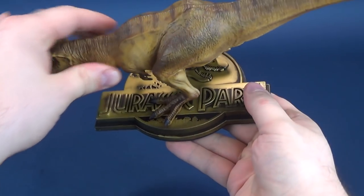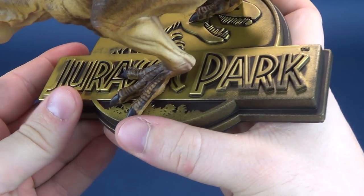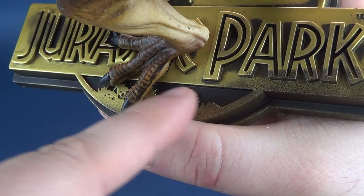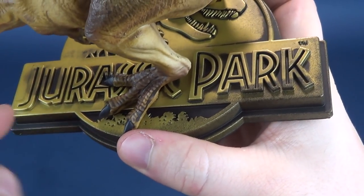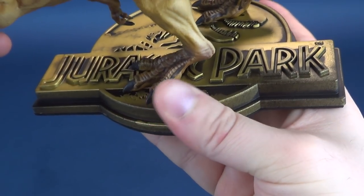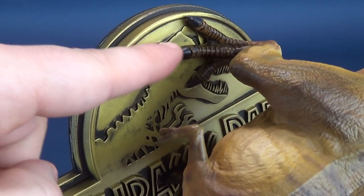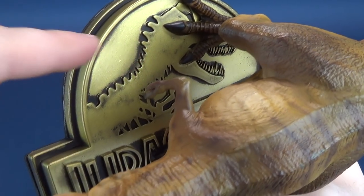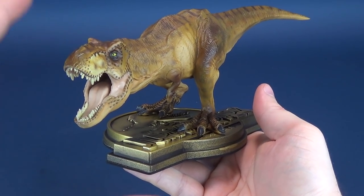The T-Rex comes perched atop a really nice Jurassic Park stand, cast and painted primarily all in gold. They've done a great job with dry brushing so the foreground areas stand out. The Jurassic Park logo is raised and elevated, though the paw covers over the classic famous Jurassic Park logo featuring the skeletal remains of the T-Rex.